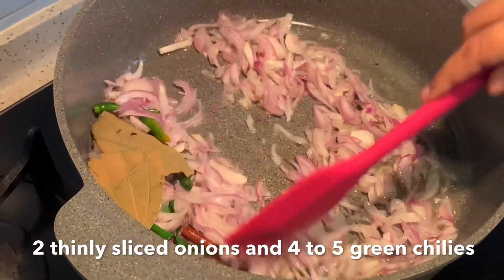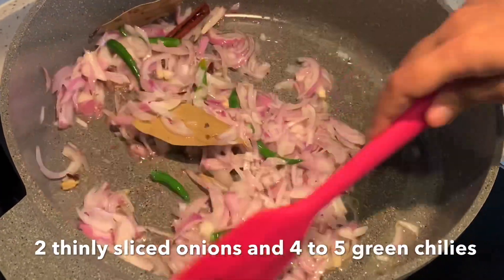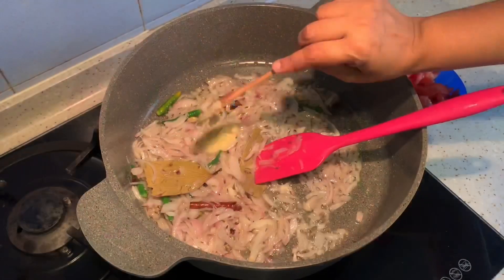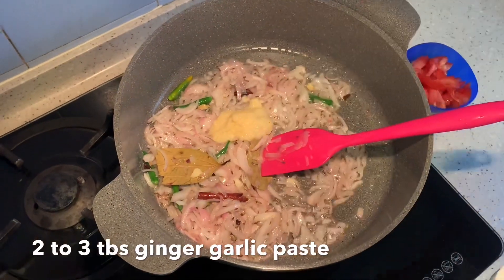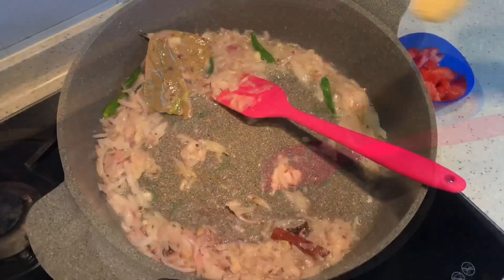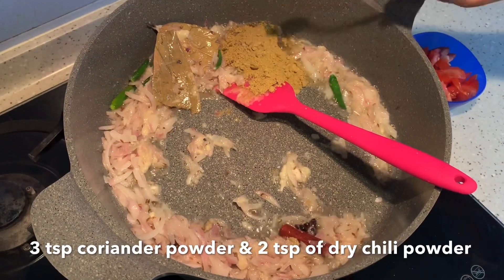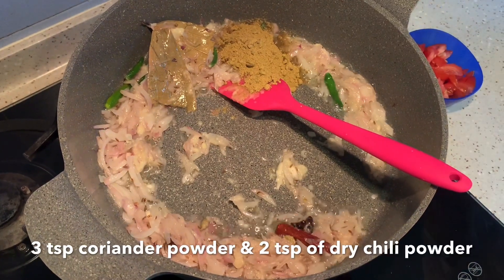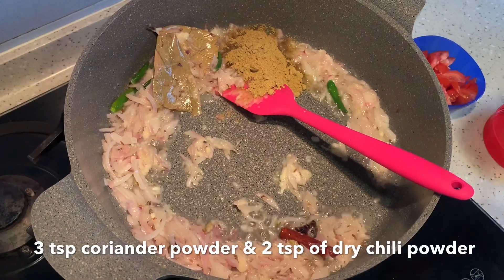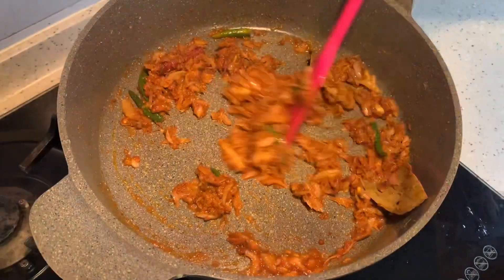Sauté the onion for roughly five minutes. Now let's add in some ginger garlic paste — two to three tablespoons will do. I'm adding in three teaspoons of coriander powder and two teaspoons of dry chili powder. If you want it spicy, you can add more.